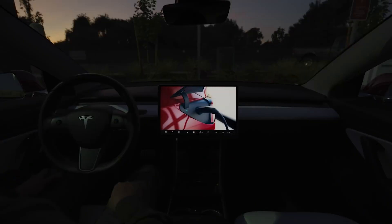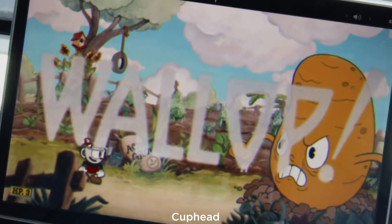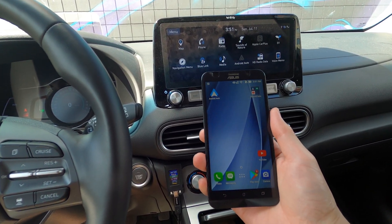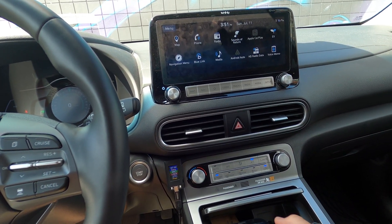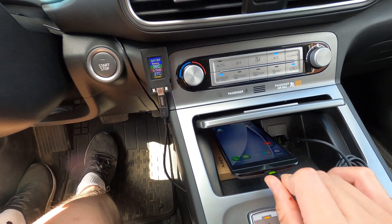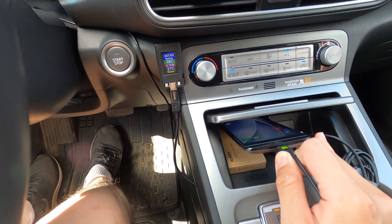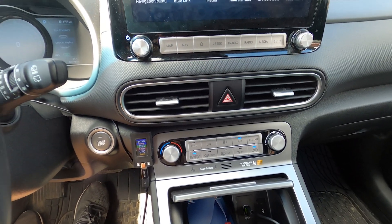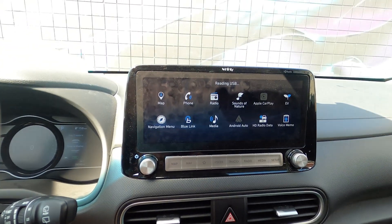Tesla vehicles can already do this, albeit without the need of a phone and having a very large screen for a good viewing experience. But I think the setup I'm about to show you is going to be quite useful for a lot of you. To start the CarStream app, you've got to plug your phone into the vehicle first via a USB cable, just like this.